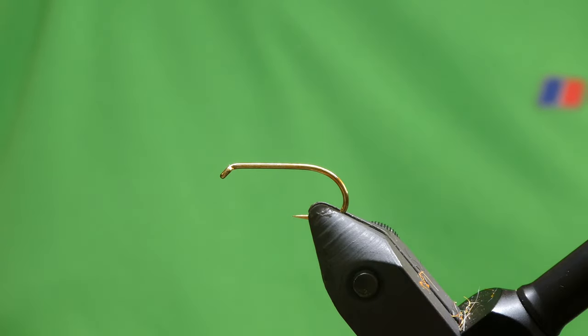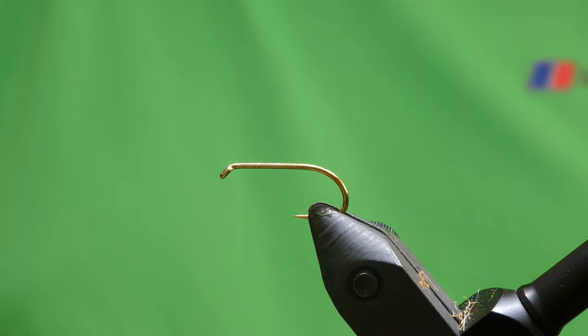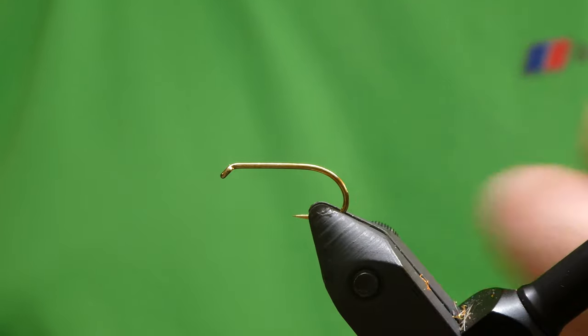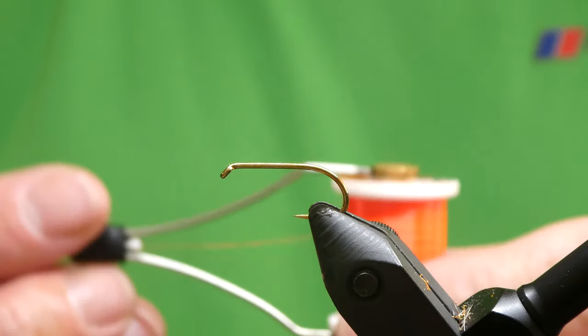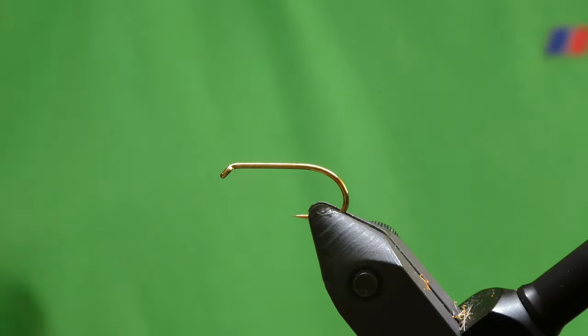How you doing guys? Stevie here. Today I'm going to be tying an orange and white boobie. It's a boobie I do well with fishing at depth — usually does well on the Di7 and stuff like that. I suppose it will work higher up as well. It's probably an old type boobie but it still works good just now. On the vise I've got the Farrio wet fly hook barbless size 10, the bronze one. The thread I'll be using is fluorescent fire orange. So we'll get started.